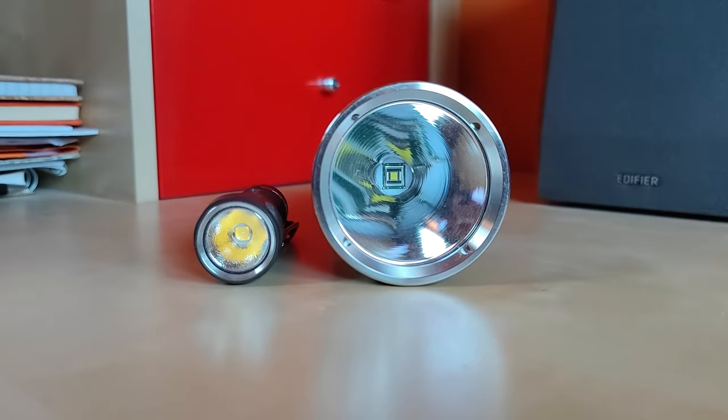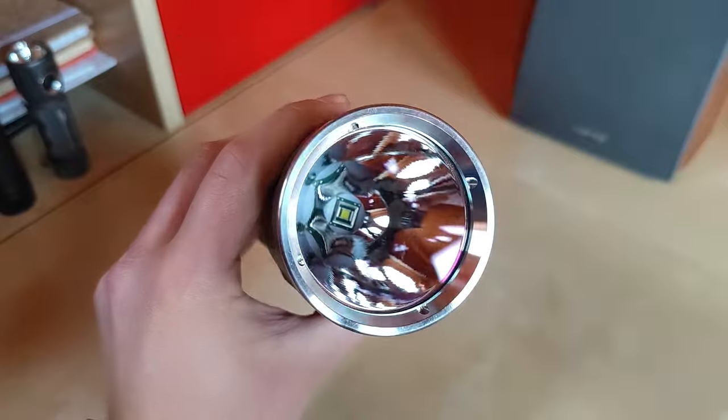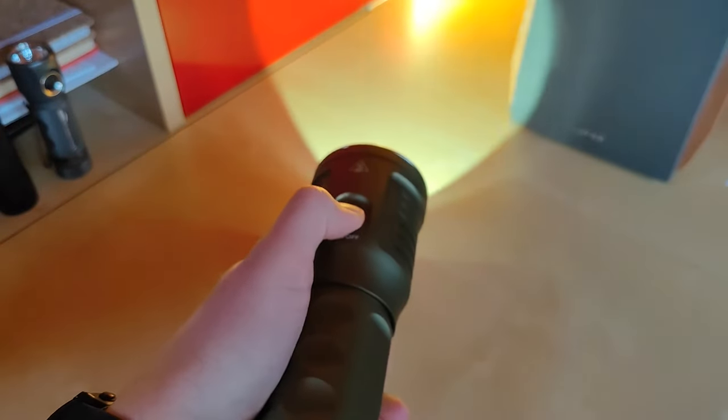In terms of throw, from this size of reflector it is definitely more like 1,500 meters rather than over 3 kilometers of throw, which was the topic of discussion on different forums once this flashlight was released.